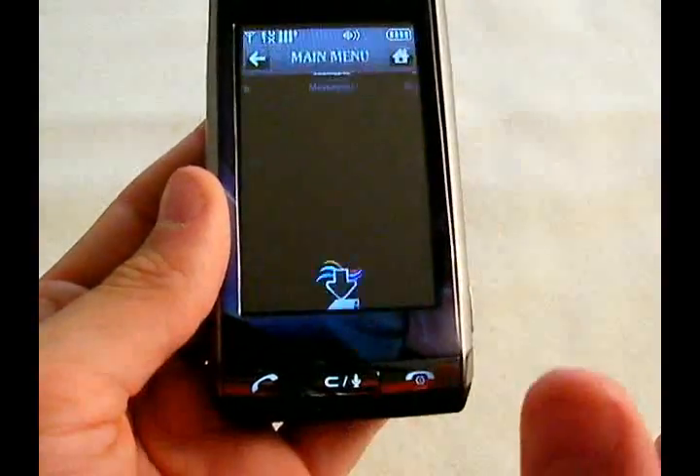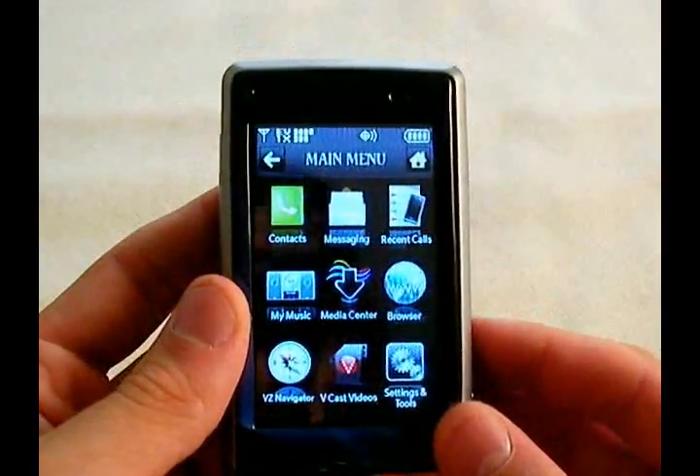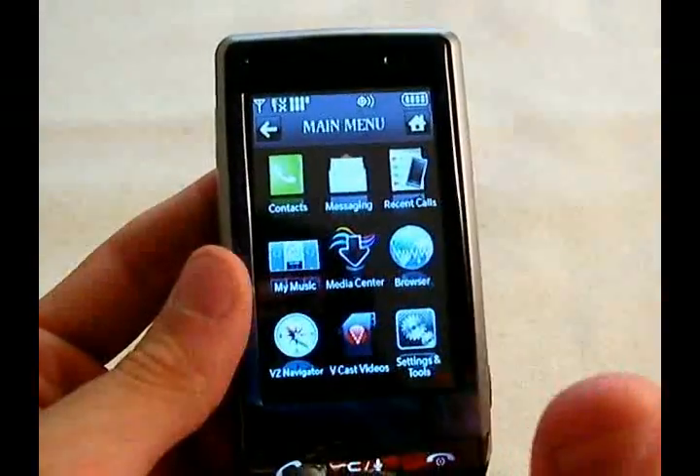We're going to jump right into the main menu. The Dare actually has two different themes you can use — you can either use the black one, which I'm using, or the white one. It changes the entire phone. It's pretty nifty.